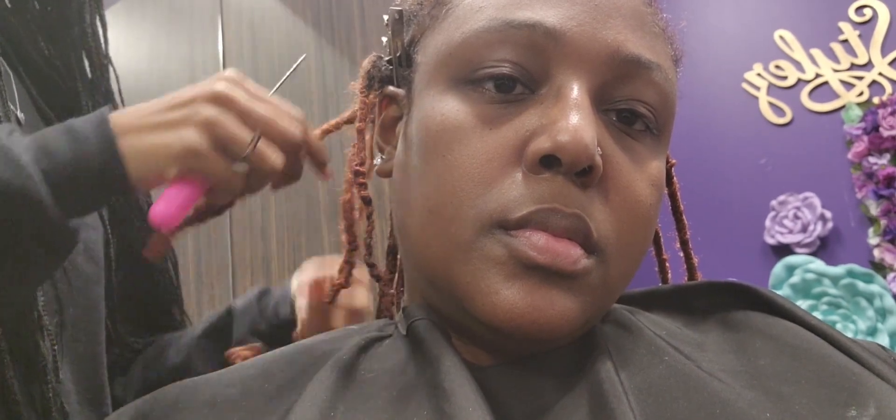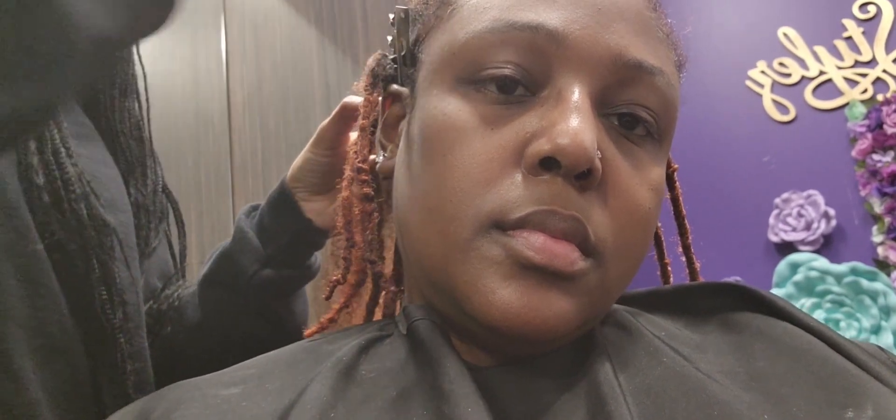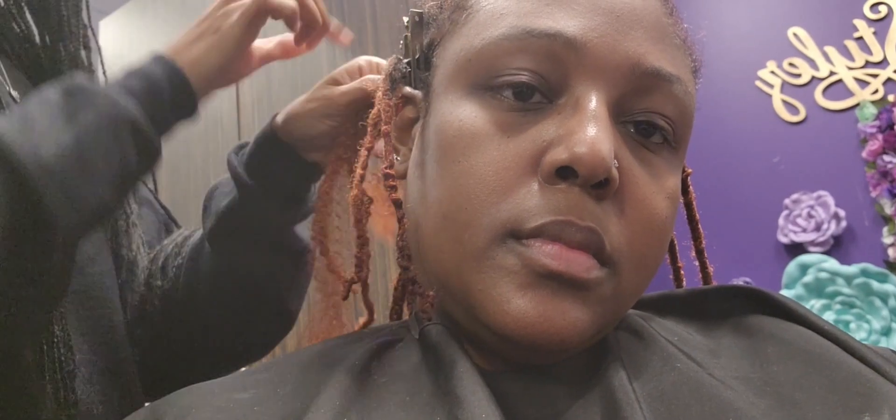Okay guys, as you can see she's just taking a crochet soft lock and crocheting that into the root of my hair, and then she's going to take what looks like just braiding hair and crochet that also into the root, and then just wrap that braiding hair all the way down over my hair as well as the soft lock crochet dread.